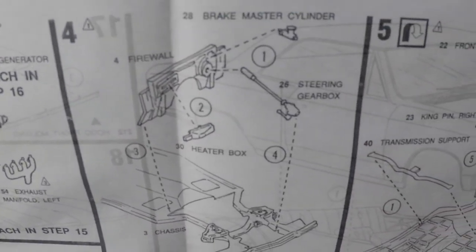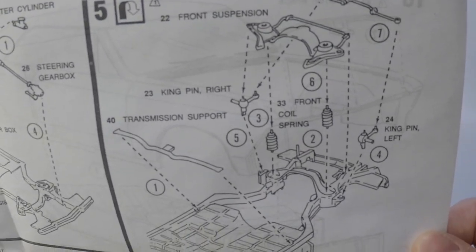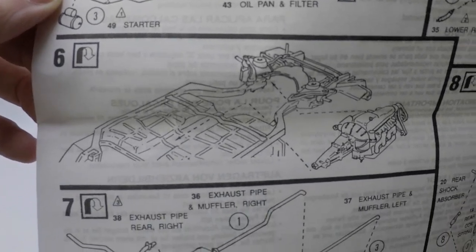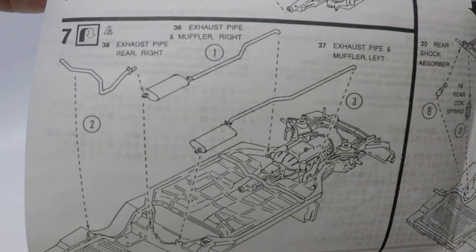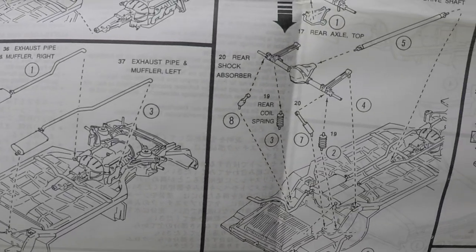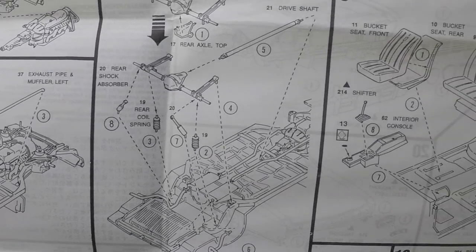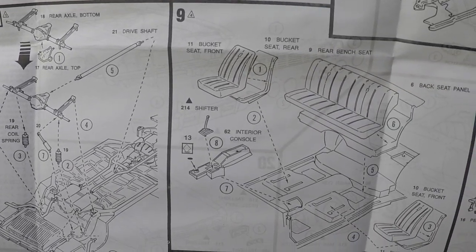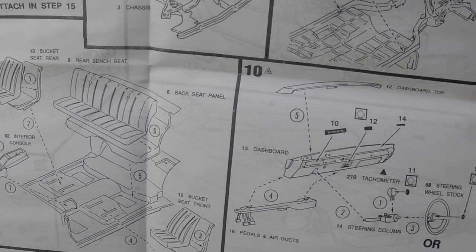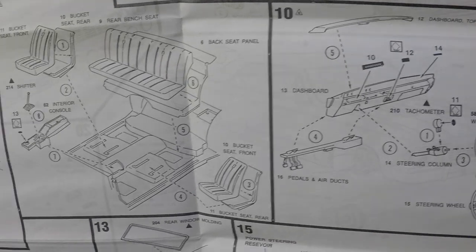In step four, you build the firewall. You build the chassis in step five. Here is step six and seven. Step eight is building and installing the rear end. We shift to the interior for step nine. Here are the remainder of the steps on this side of the instruction manual.